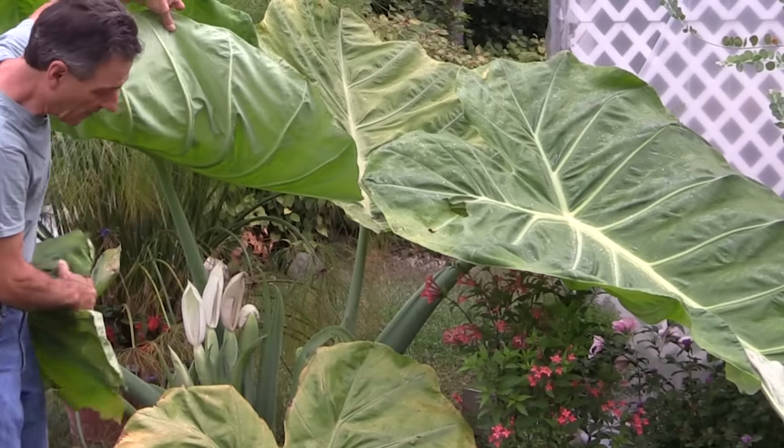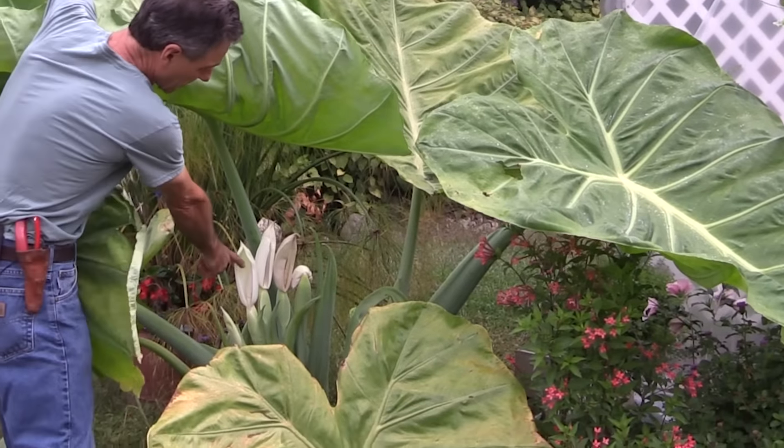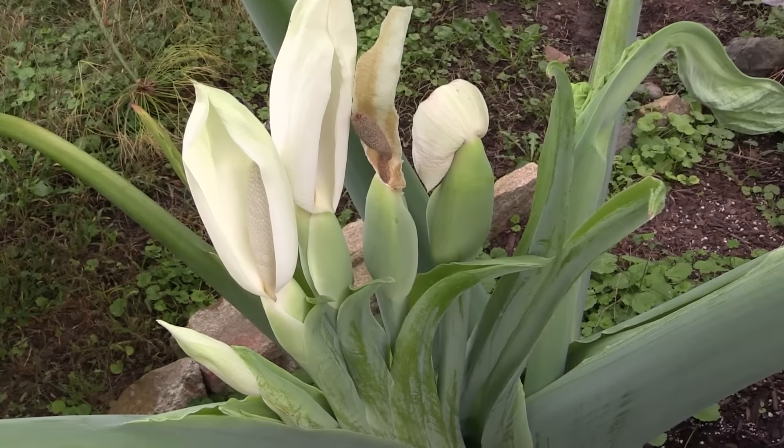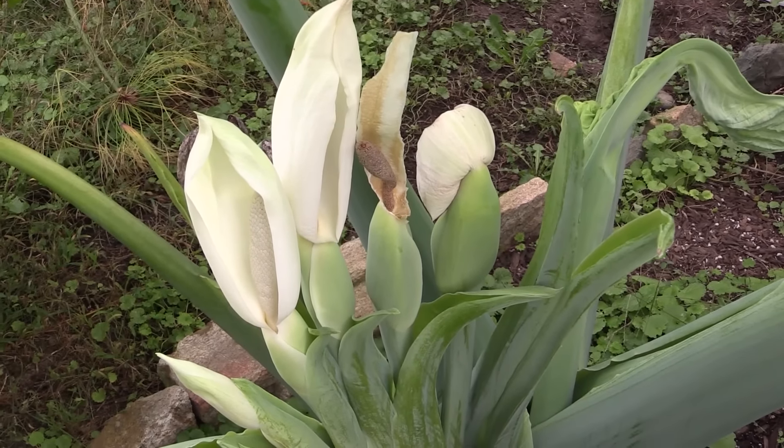As you can see, the plant is in flower. We have blooms coming on it. These are the white spathes that come out, very typical of the aroid family, or Araceae family.